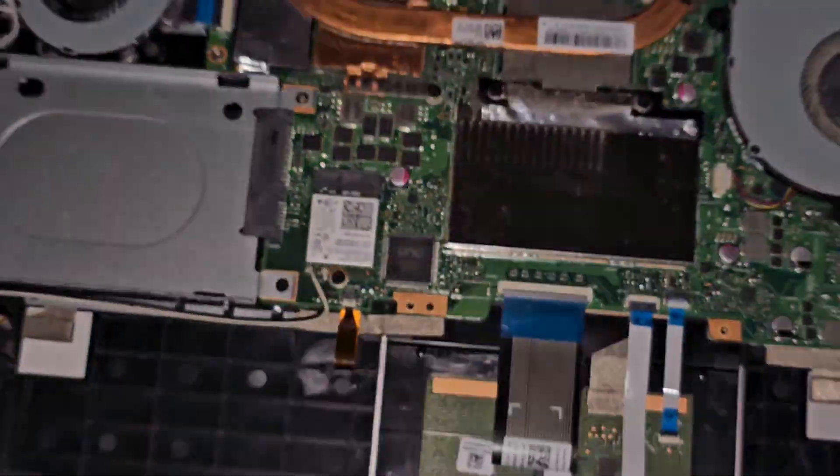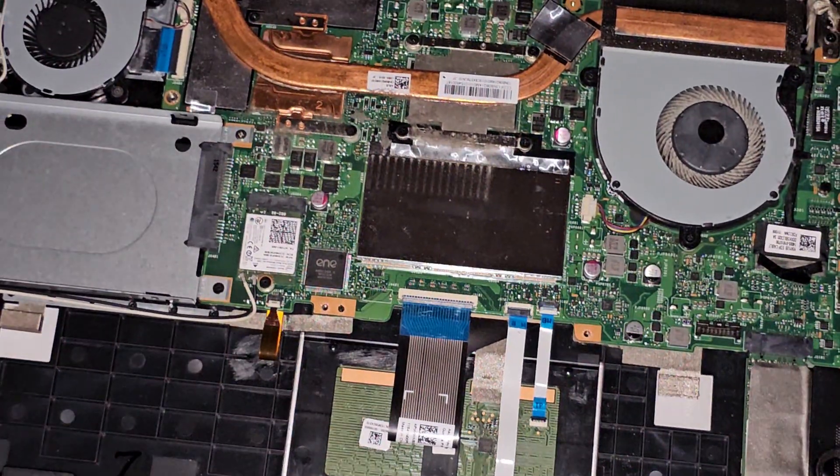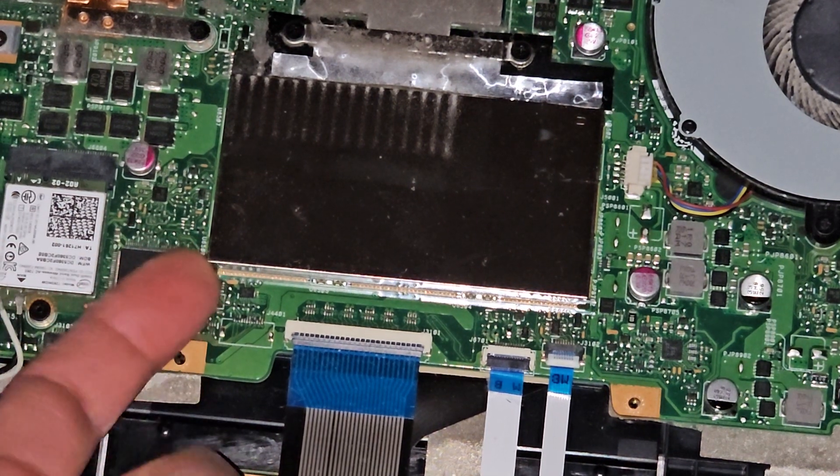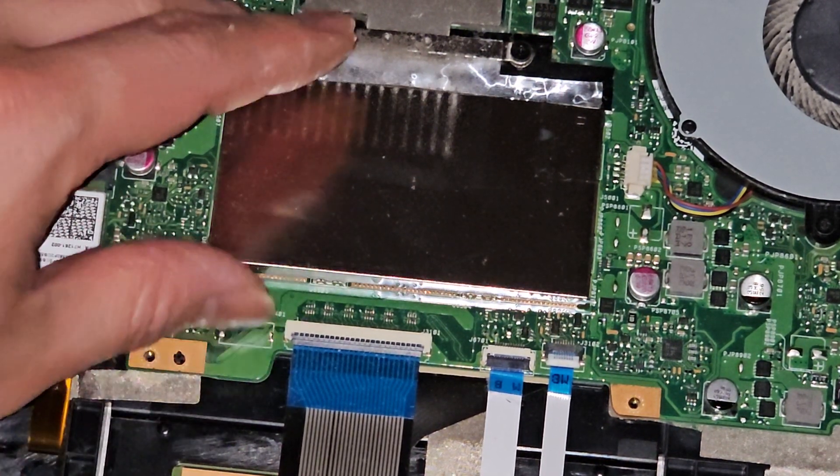Let's go ahead and actually pop the RAM cover off so you can see what type of RAM it uses. Usually with this I just get underneath with my fingernail, and there we go — I can pop that out.